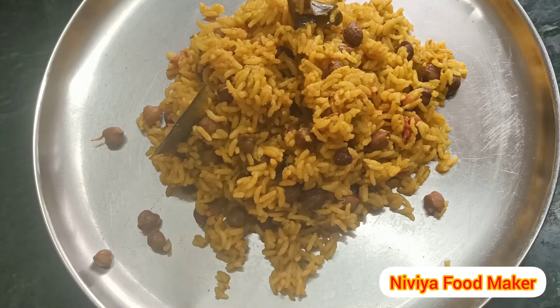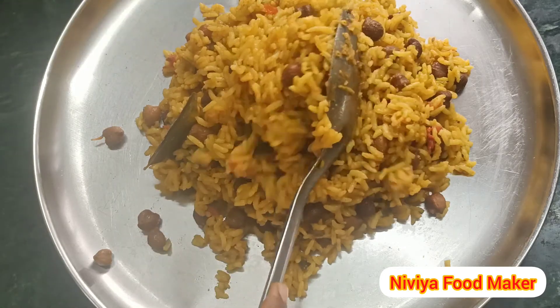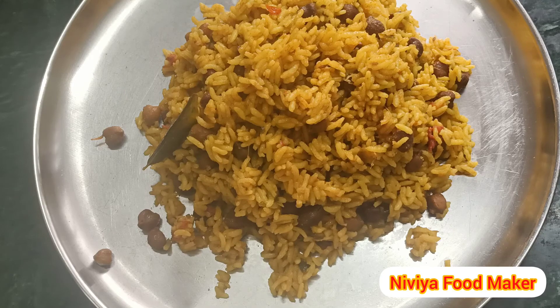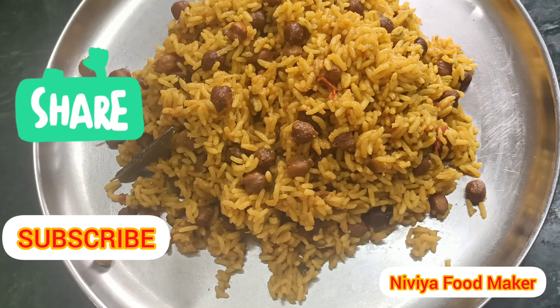If you like this recipe, please like this. If you like this channel, please subscribe to our channel. Please share it with your friends. Please share it on your Facebook. We have a very simple recipe. We are ready for this recipe. See you next time.